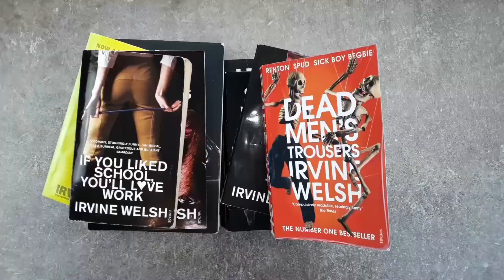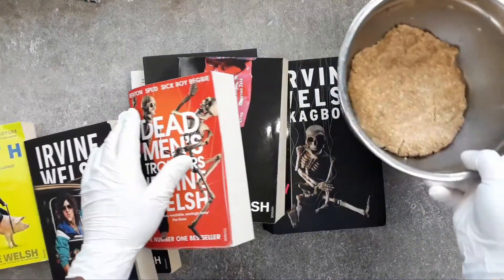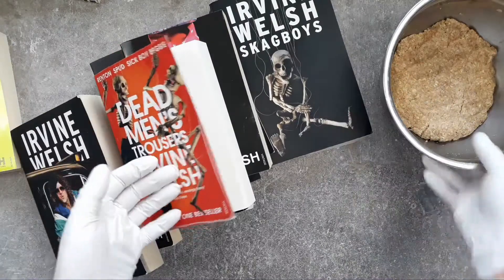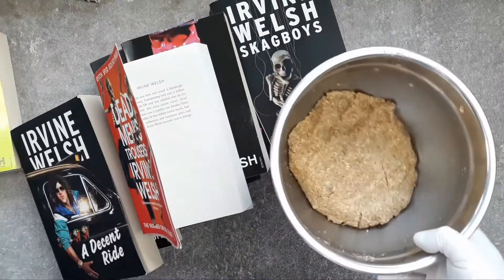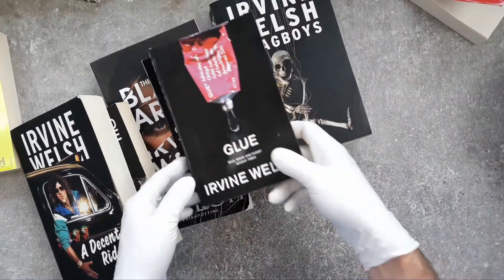So I'm going to get my mix over here and roll it out now. Jesus Christ, who put all these books here? Our lass must be doing a run to the charity shop — or maybe she's just got back from there with all this nonsense. What's all this garbage here? Irving Welsh? Who's he? For God's sake.